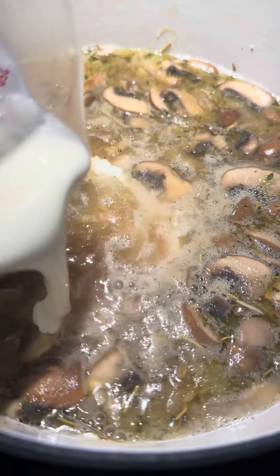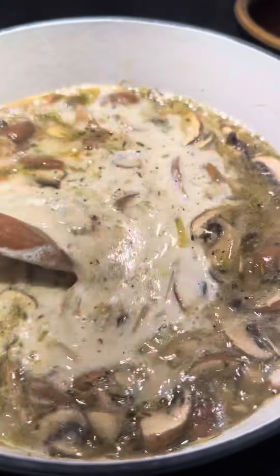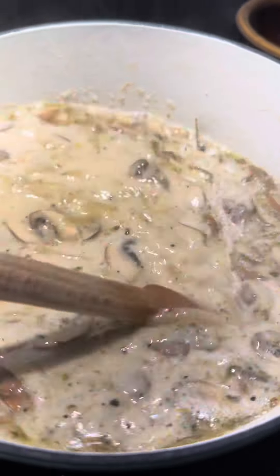Time to stir in half a cup of cream. Season with a little bit more salt and pepper and let it cook a little longer with the cream.